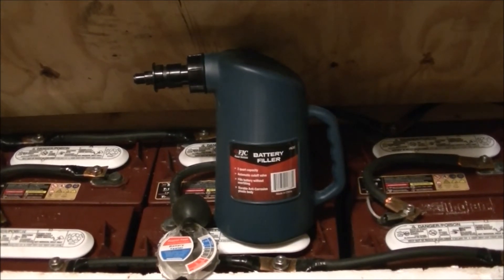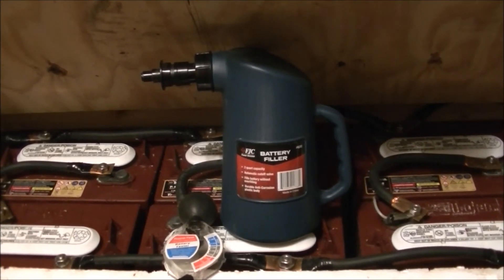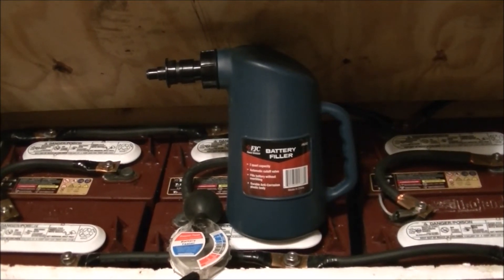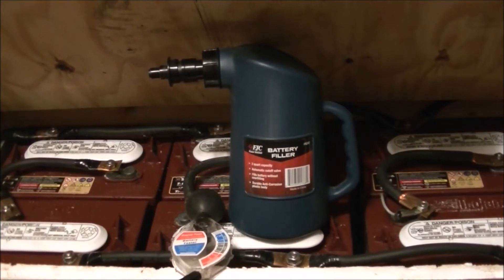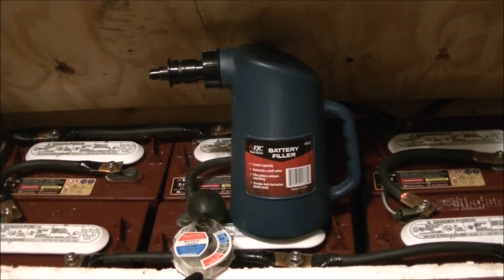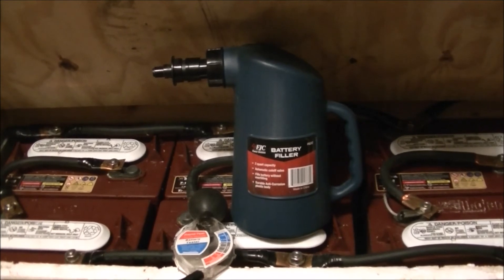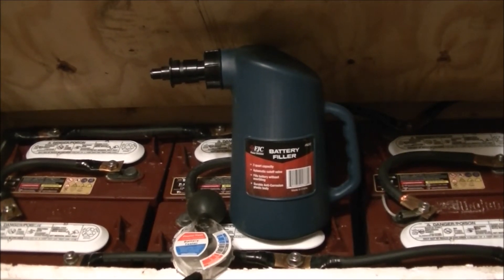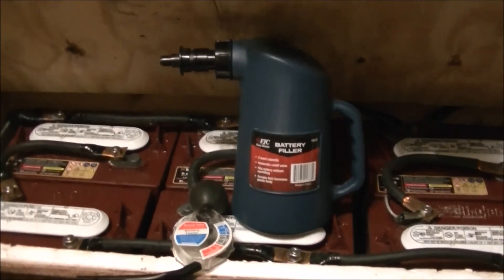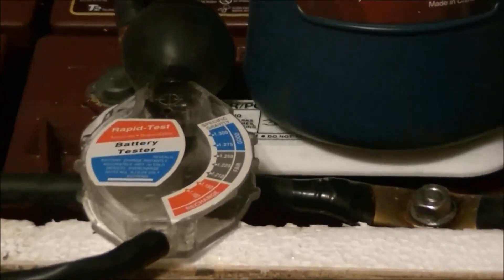After that process is done, I turn off any loads on the battery bank and wait until the batteries come to their resting voltage, which is usually around 12.79 — 12.7 to 12.8 volts, but typically 12.79 volts. Once they're around there, I know they're pretty much in their rest state. Then I go ahead and use my little cheesy specific gravity tester.